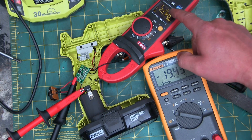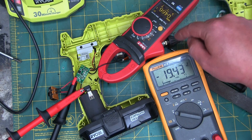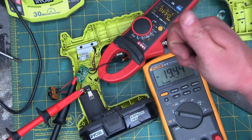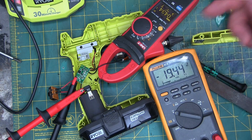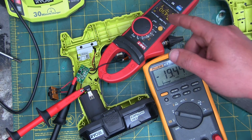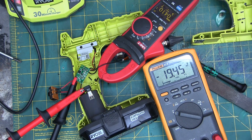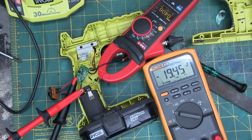The amperage is dropping because of this PCT — positive thermal coefficient. The resistance of this is going up. With the same voltage, that means the amperage needs to go down. So we're dropping in power here as it comes up to temp. So, 100-watt heater. Not teabag at all.